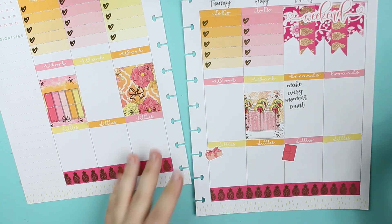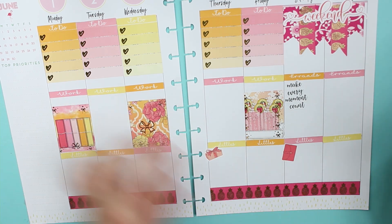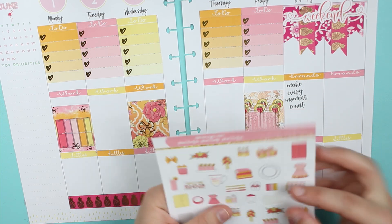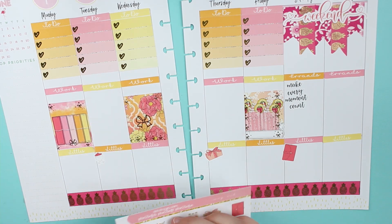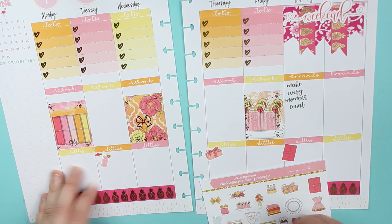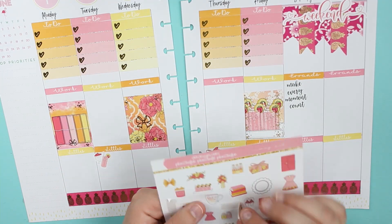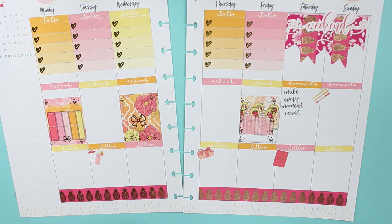So the way I'm doing it is: to-do's will be like to-do lists — chores and stuff like that. Then there's work, then just probably random stuff, and the littles will be kind of cutesy little things, maybe almost like memory. I kind of like that idea of incorporating two different styles — functional but also memory. And errands, because you gotta write down what you need to do.